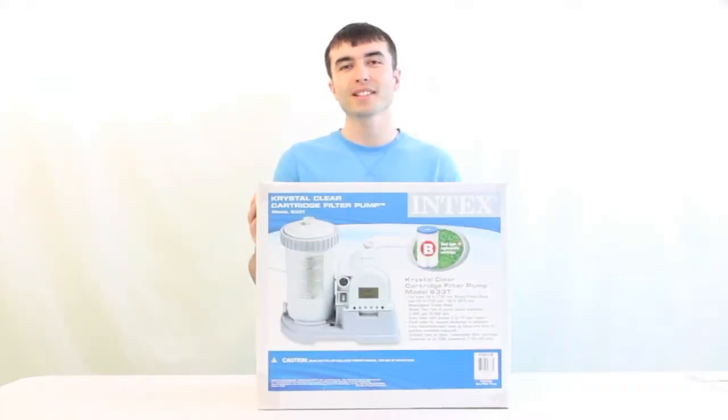Hi y'all, Kus here with VM Innovations. Today we're going to take a look at the Intex Crystal Clear model number 633T above-ground pool filter pump.